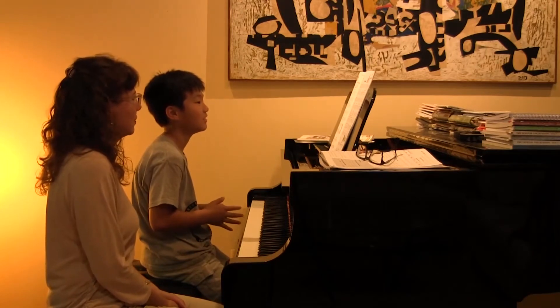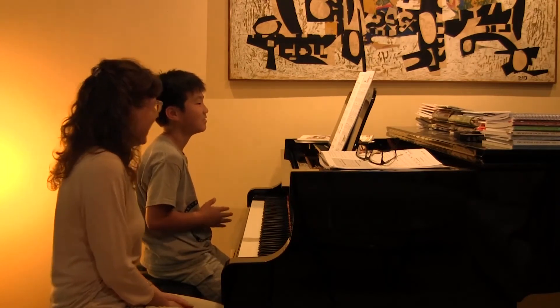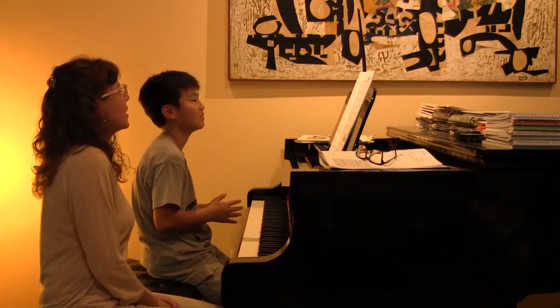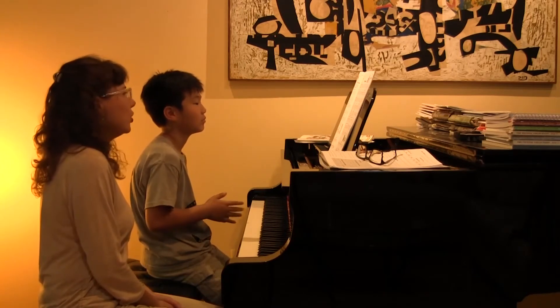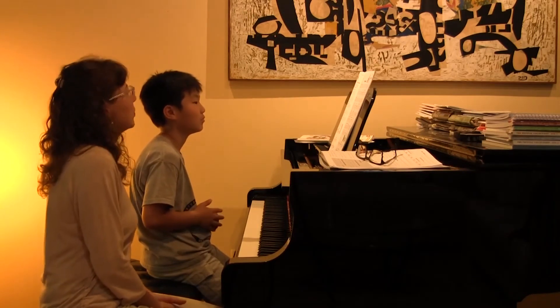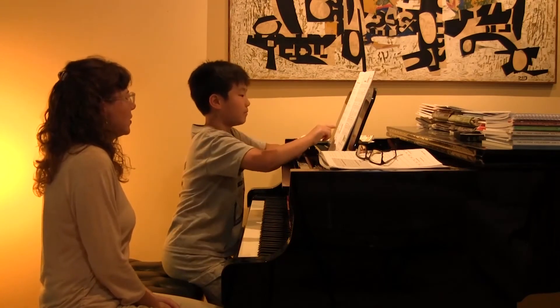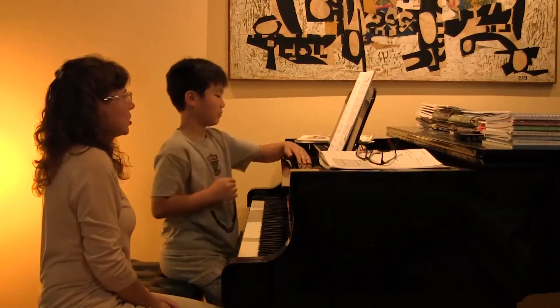Okay, so let's do 'Jump and Jam.' There are quarter rests in this piece — can you point a few quarter rests out before you play? There are a lot of them, right? Good — there's one, and there's six. Good, there are so many of them.